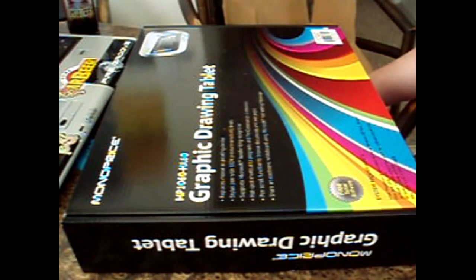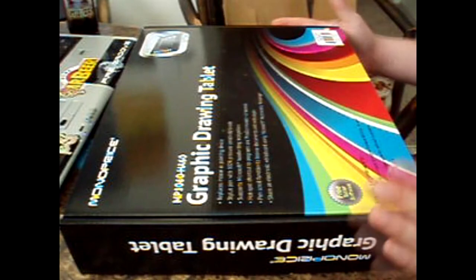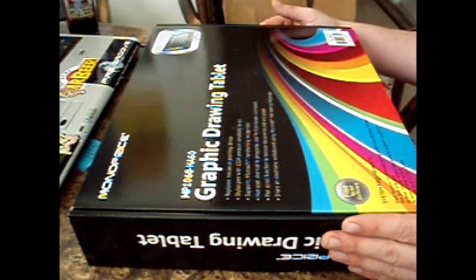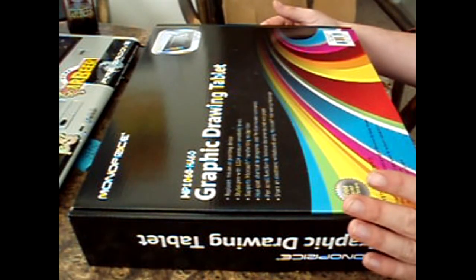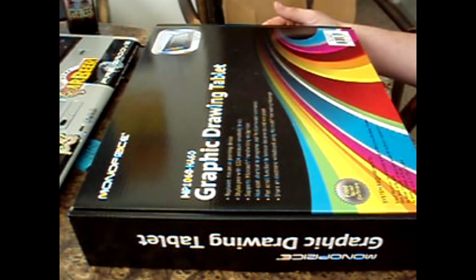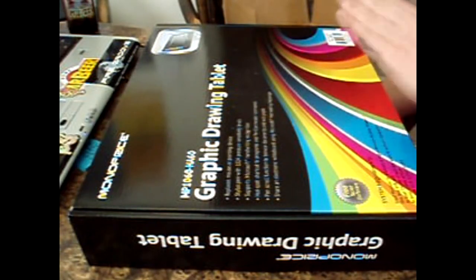I looked online at some things to progress my physical capital, and one of them was a drawing tablet. I love art — I do a lot of artwork with pencil, paper, and pen — but I really wanted to get into the computer version of it. So I went online and looked at Wacom and all the different tablets they had, reading reviews from people who bought them, and then looked at some off-brand tablets that you might not think were the most desirable right off the bat.